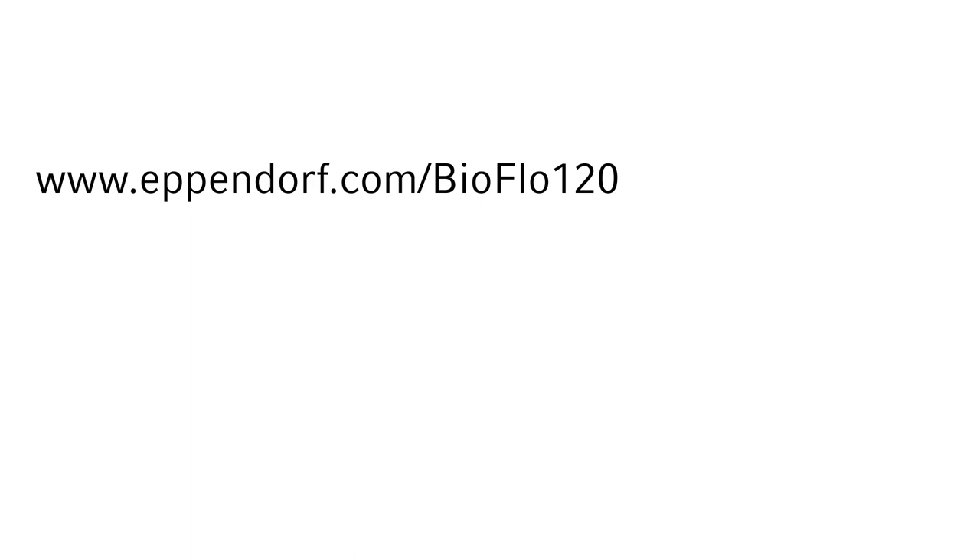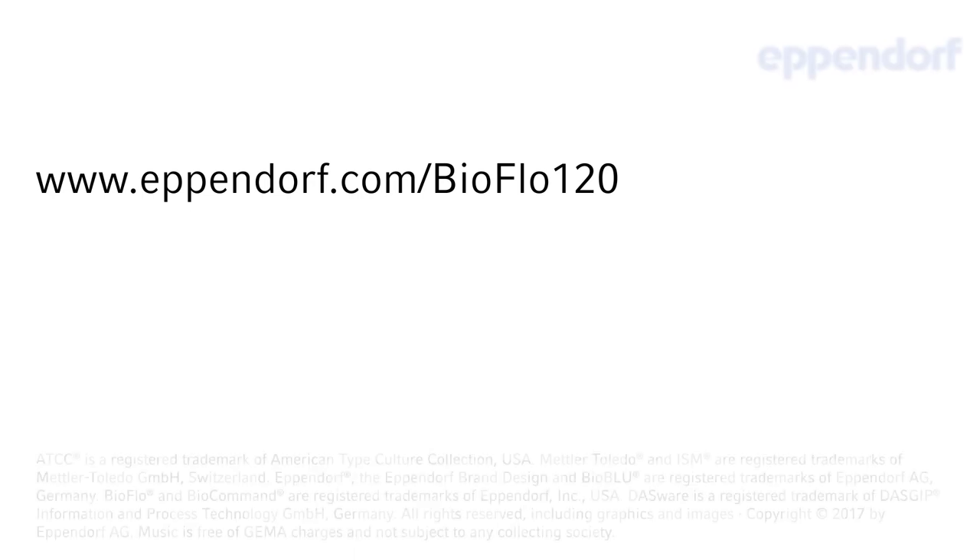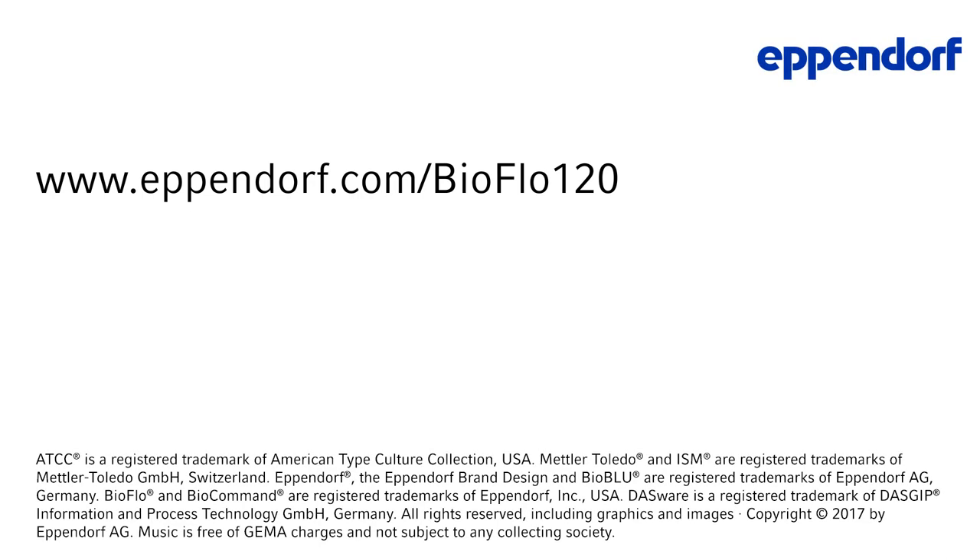Users will benefit from the flexible design of our control station, no matter if they're in an academic, governmental, or industrial research setting, working with bacteria, yeast, fungi, mammalian, insect, or plant cells. I strongly believe that the BioFlow 120 is an attractive solution to meet their needs. For more information, visit us at www.eppendorf.com/BioFlow120.